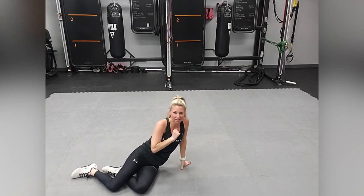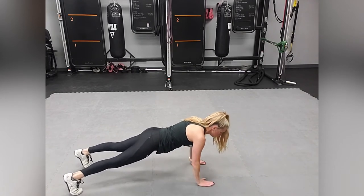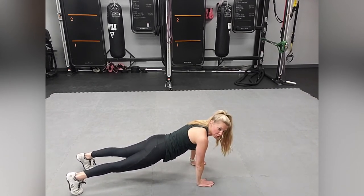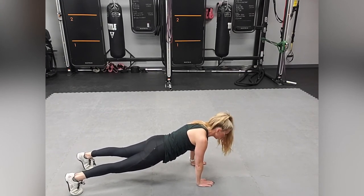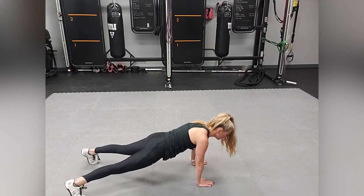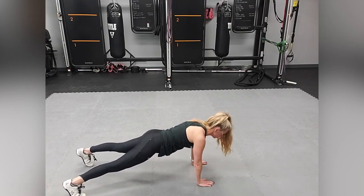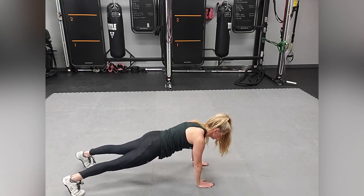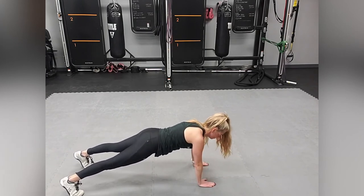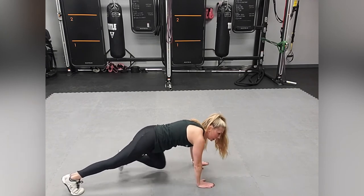Now we're on the fourth exercise — get into a plank position. Make sure your shoulders are over your wrists. You're going to lift alternating legs and alternating arms, so you need to be in a slightly wider stance. Squeeze your glutes, your core, and everything. Lift and release, lift and release. That is the fourth exercise.